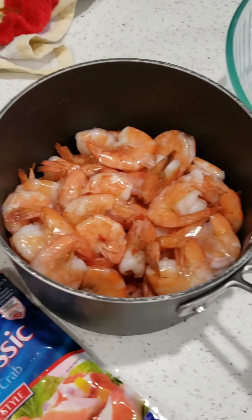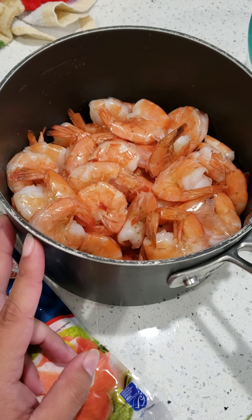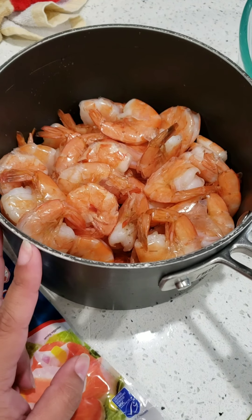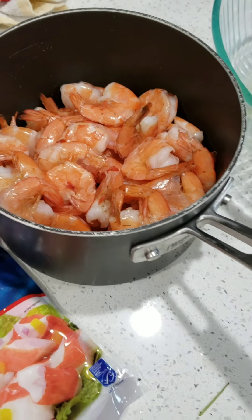We're also going to peel two pounds of cooked shrimp. I cooked this shrimp in water — I boiled the water, put the shrimp in there, let it cook for about five minutes. We're going to peel it and chop it up. And we're going to use classic imitation crab flakes for our ceviche too. And that's all you need.